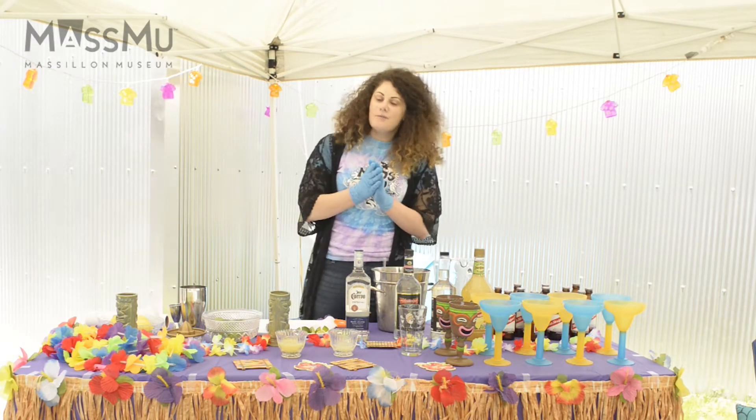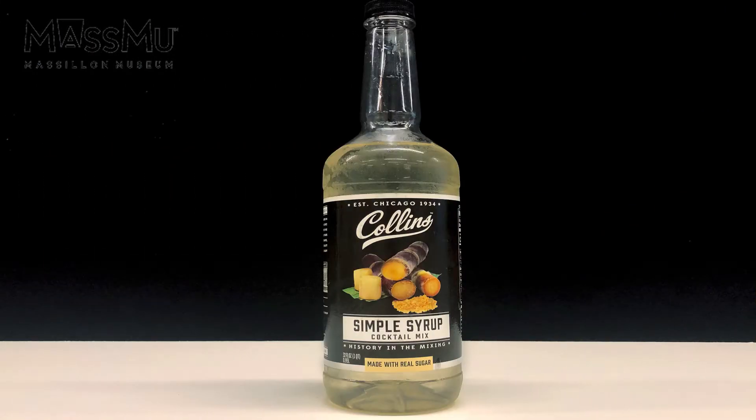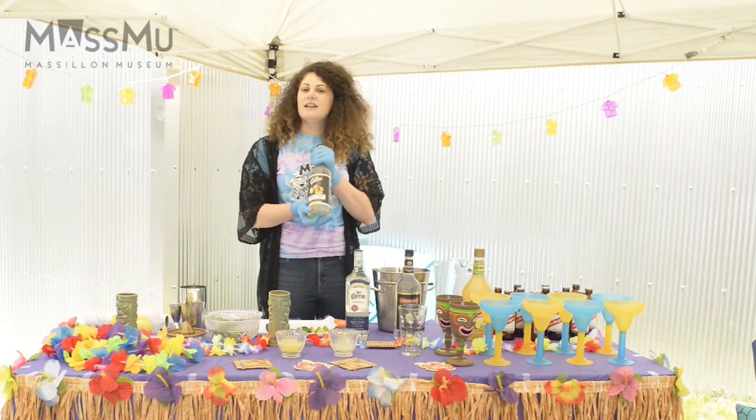If you don't already have it at home, you're going to want to get some simple syrup. You can buy it at your local grocery store or you can make it at home — it's just half hot water and half sugar in whatever size container that you like.